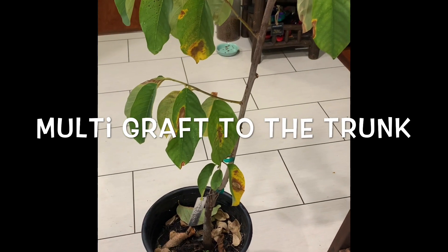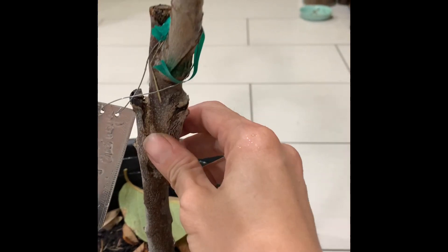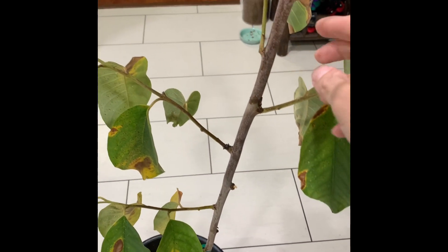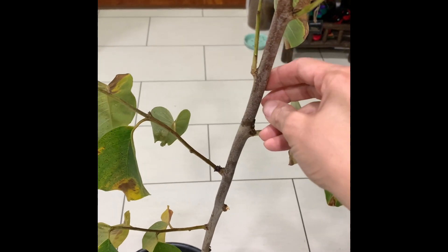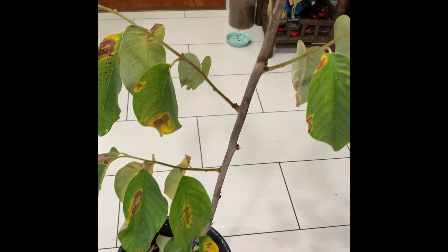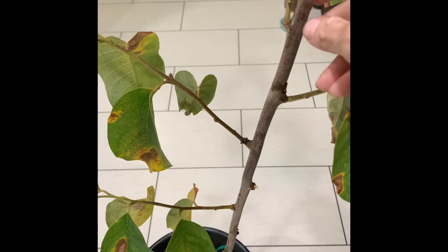Hi everyone. Today we're going to do the multi-graft on the Atemoya. This one is original — it's a grafted tree, a phenodigate, about a year and a half after the initial graft. I'm going to do the multi-graft to the trunk — three varieties to the trunk instead of to the branch.